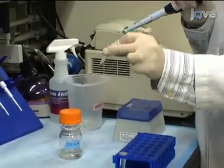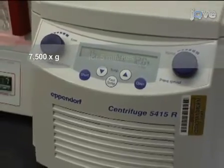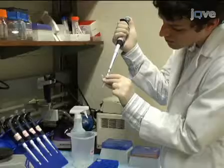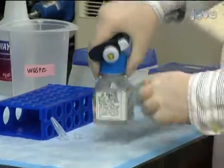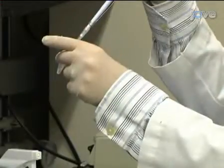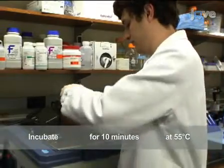Mix by gentle inversion. Centrifuge at 7,500 g for 5 minutes at 4 degrees Celsius. After centrifugation, remove the ethanol and invert the tube to dry for 10 minutes. Re-suspend the pellet by adding 100 microliters of RNase-free water and incubating at 55 degrees Celsius for 10 minutes. Finger vortex frequently to aid in RNA rehydration.